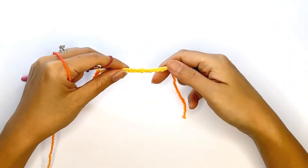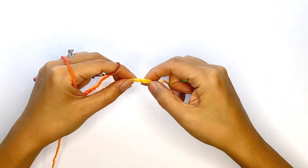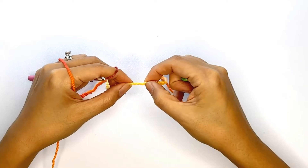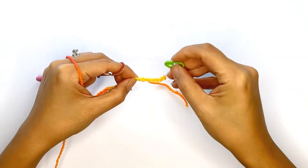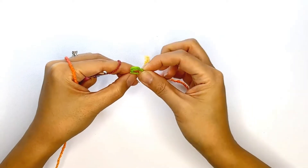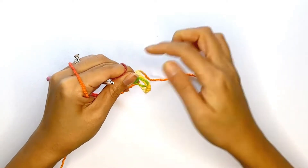I will now count nine chains from the bottom of the chain row and place a stitch marker on that ninth chain, but remember my extra number of chains will not necessarily be the same as yours. Now let's proceed to the next row.